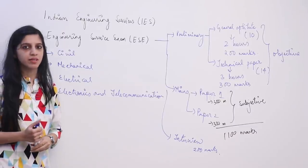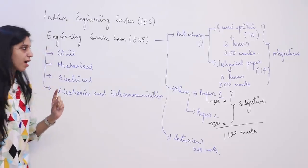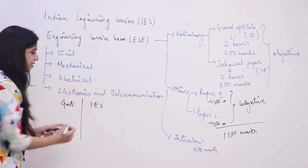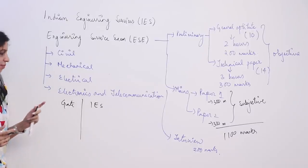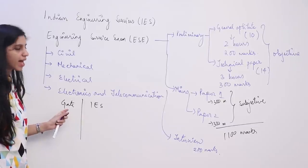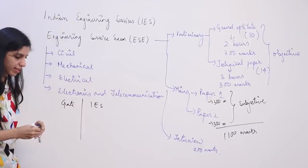One misconception is that people completing graduation try to focus on both GATE and IES at the same time. The syllabus for GATE and IES has a lot of similarity — it is almost the same. IES may have 1 to 2 extra subjects, and GATE has English, aptitude, and engineering mathematics extra. Technical subjects are almost the same.